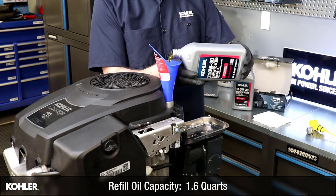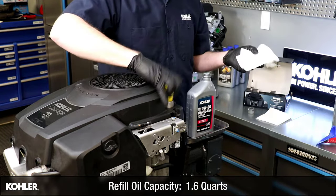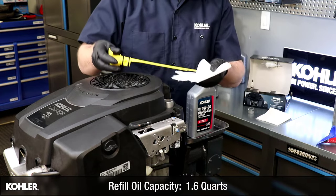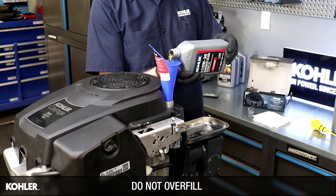Ensure the engine is level, then add new oil to the crankcase. Periodically check the level until it reaches the full mark on the dipstick. Always check the level with the dipstick before adding more oil.